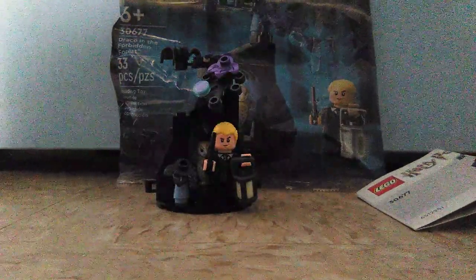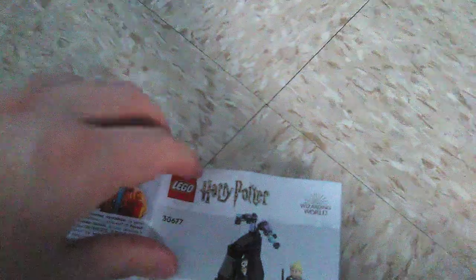So let's check out the polybag first. Here's the front of the polybag which showcases the set. And the back, there's something else here besides a coupon for LEGO LAN. And the instruction pamphlet, which is kind of tricky to assemble. The set has 10 steps to build.